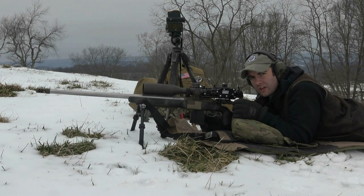Welcome fellas to the first video that I'm doing in Virginia. This is my new place. I do not have access to a thousand yard range anymore, but I do have 600 yards. So we're gonna be working with that and probably smaller targets.